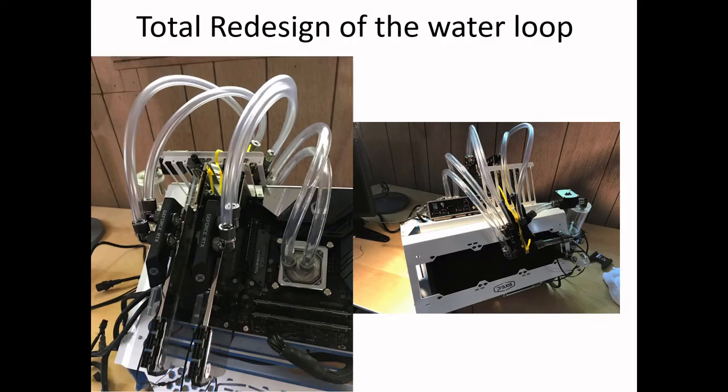I decided to redesign the loop completely. I took the disconnects and put them in the back, so that when I popped off the disconnect, no water would fall on the motherboard. This solved the motherboard problem. After this, this configuration is a stable configuration. I had to remove the GPUs several times and do benchmarking with just single GPUs to see if they were actually working right. This was a much better configuration — I'm really happy with it.